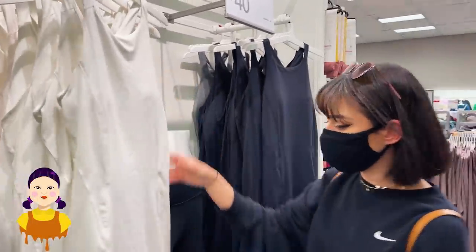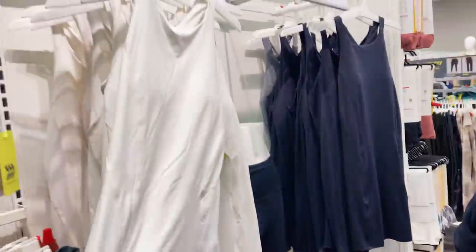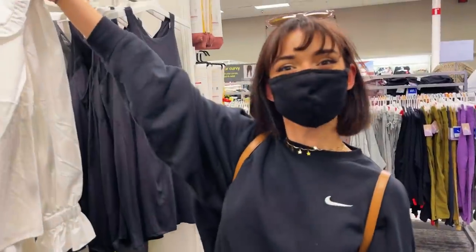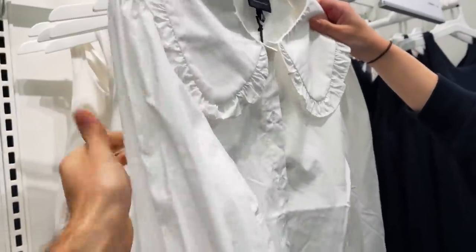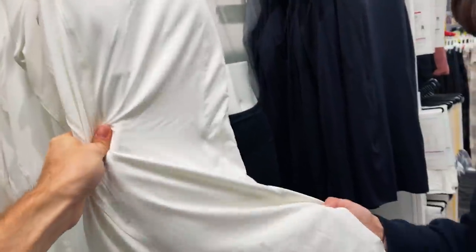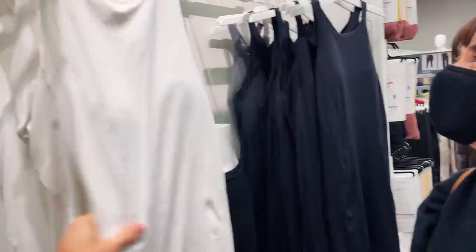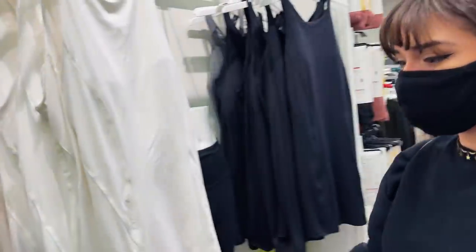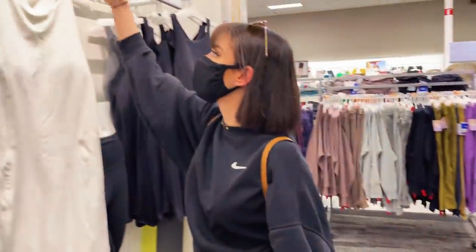We've been struggling to find a dress, but we came across this white one that we could dye orange, and then dye this yellow. That's actually really perfect. Like this collared shirt — this will take the dye easy. I don't know if this material will take it, but I guess we can find out. I'll get a medium though.